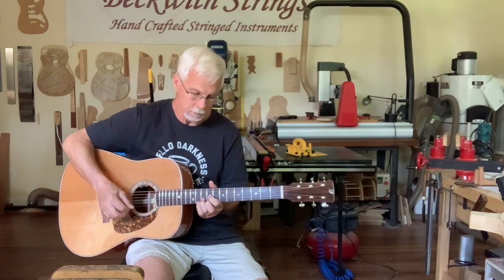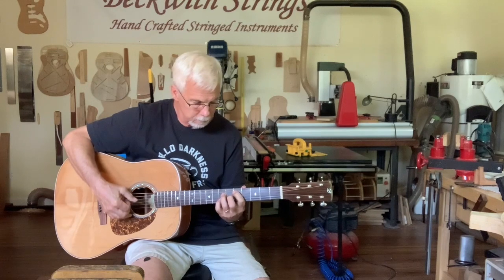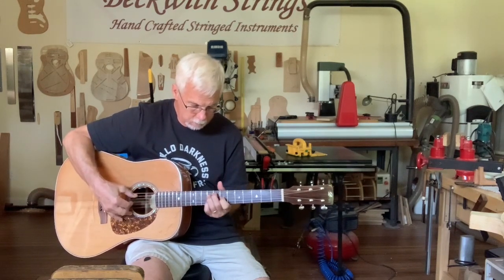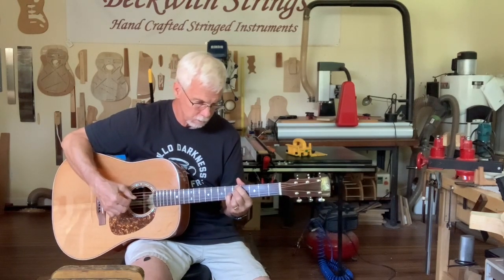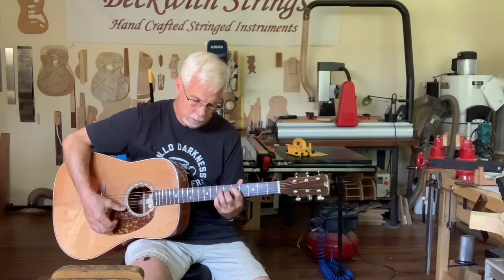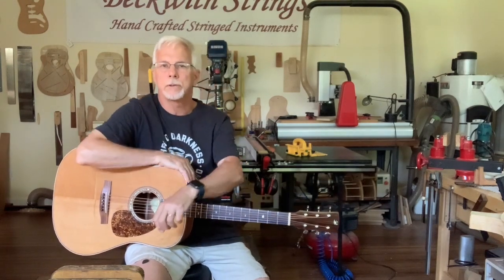Let's see if I can play some of these. So this gives you a little bit of a feel for what this guitar sounds like.